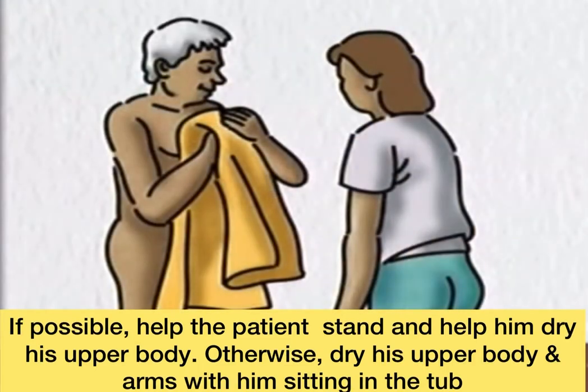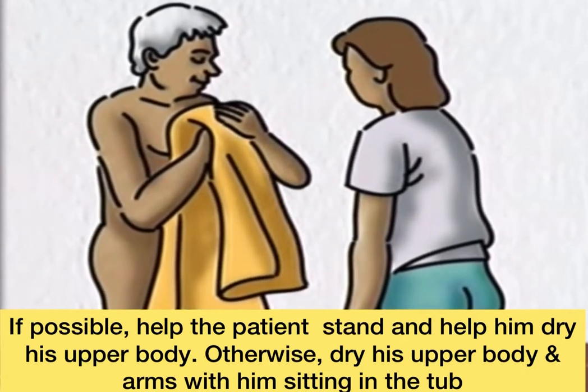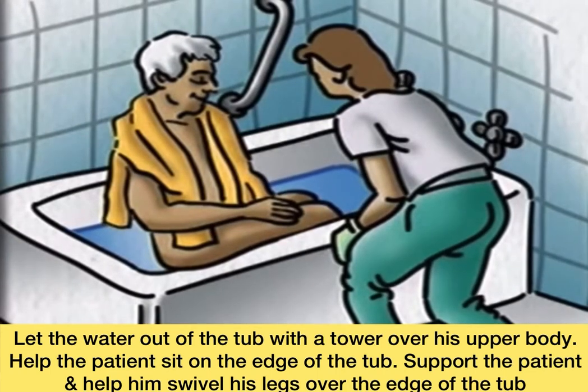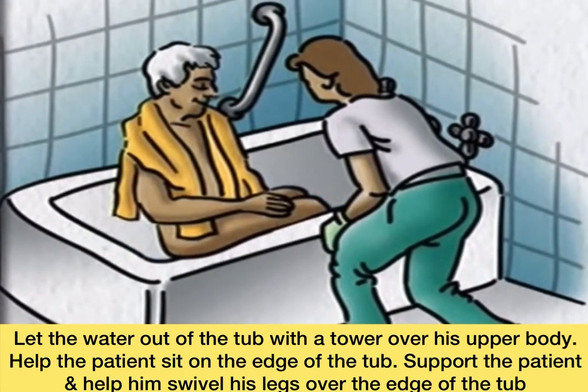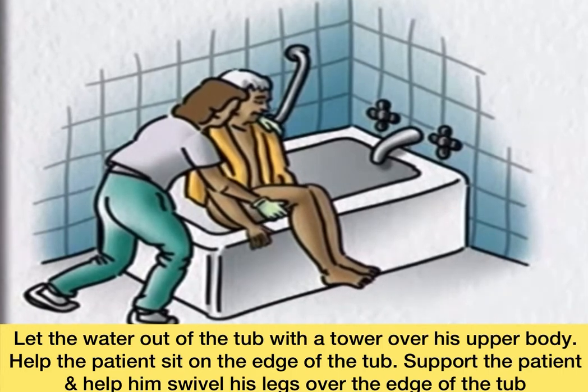If possible, have the patient stand and help him dry his upper body. Otherwise, dry his upper body and arms with him sitting in the tub. Let the water out of the tub. With a towel over his upper body, help the patient sit on the edge of the tub. Support the patient and help him swivel his legs over the edge of the tub.